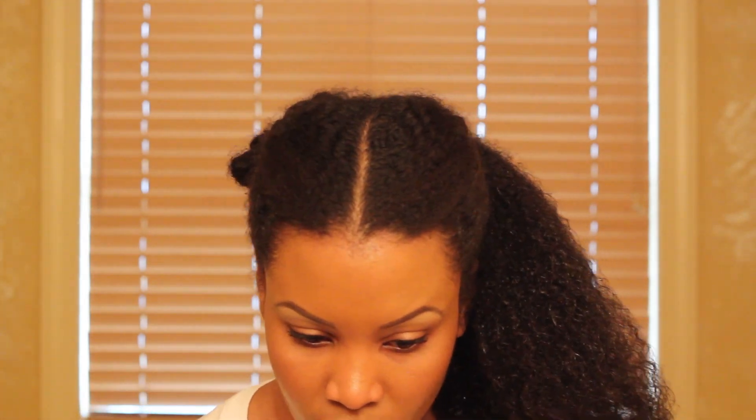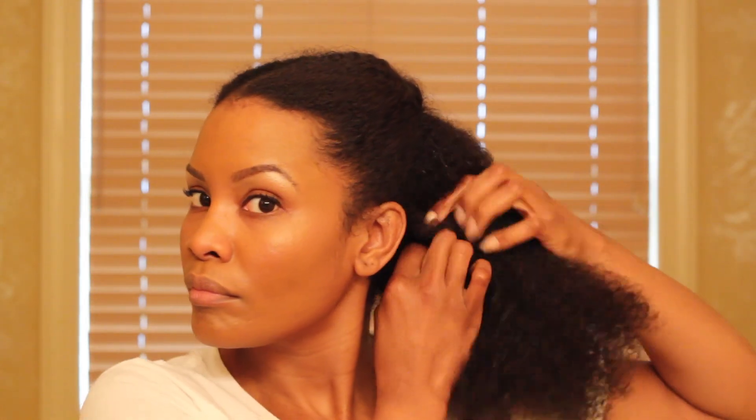Now my hair is completely detangled, so I'm going to break this section up a little bit and start working in smaller pieces. The smaller the better.